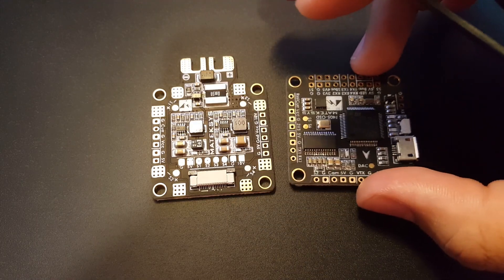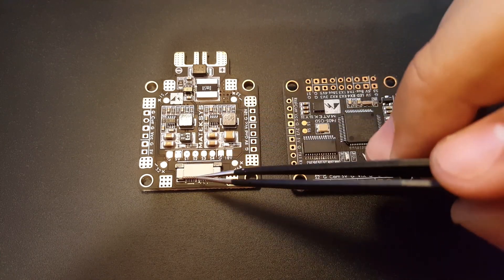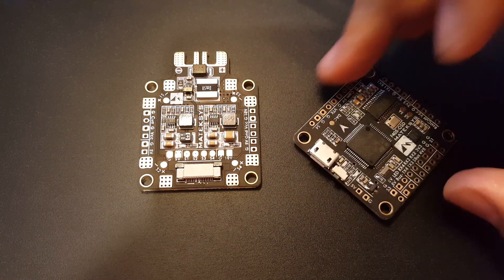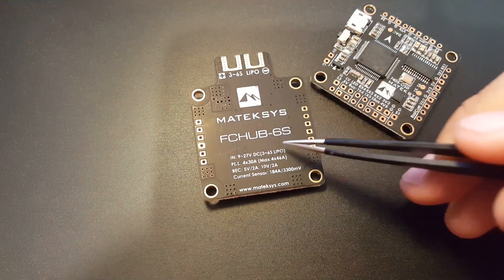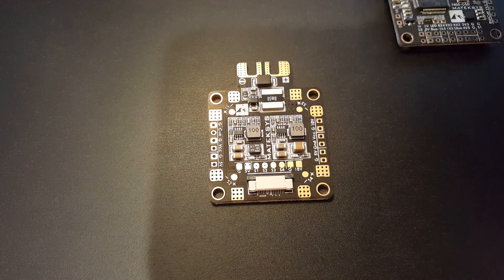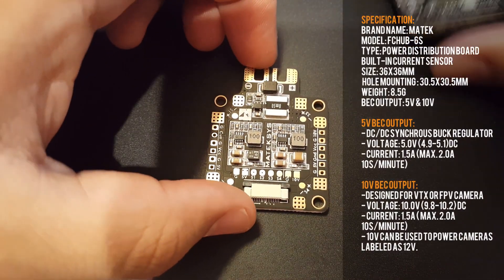We're going to be testing these for noise and we're going to put them together as they're supposed to come. You can also buy this separately — they do come separately — but it is compatible with this board to make your life a lot easier. This is the Matek F405 flight controller, and this is the Matek FCHUB-6S PDB. We'll take a look at the PDB first, then the flight controller, and after the specifications and pad layouts we'll jump into noise testing and compare it to the HGLRC F4 Flame.